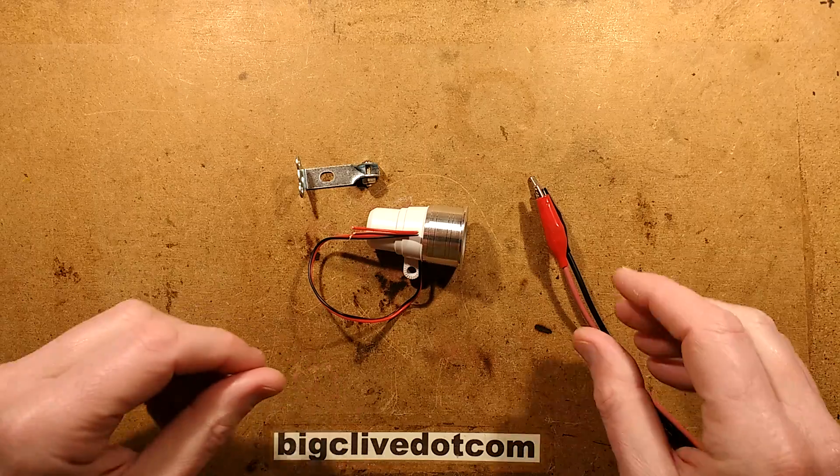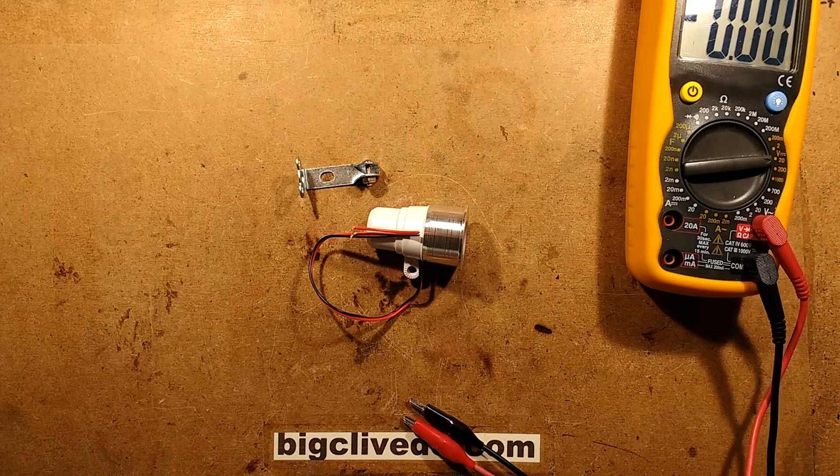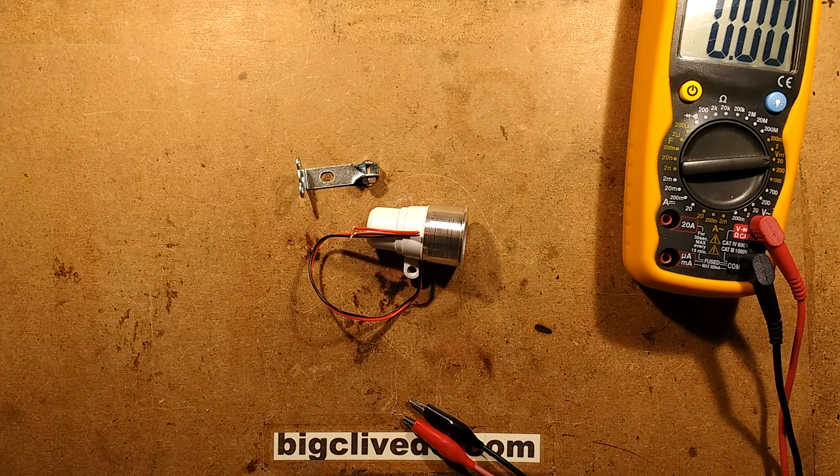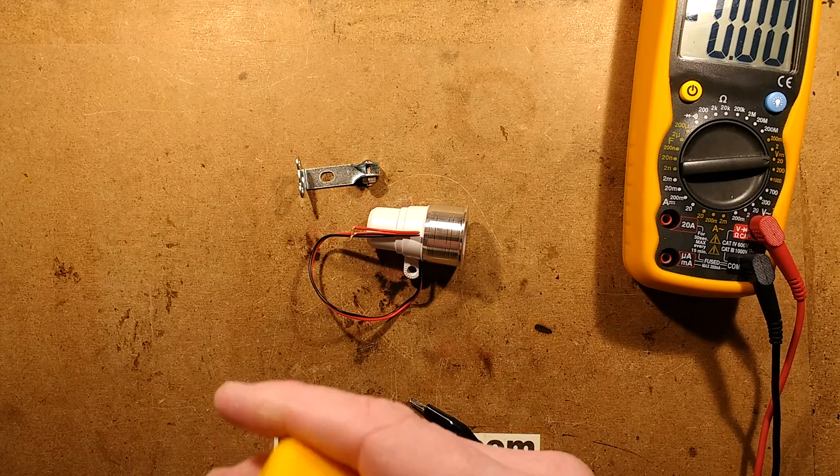So let's bring some power in. Actually, let's measure this properly — let's bring a voltage meter in and a little dinky current meter as well.